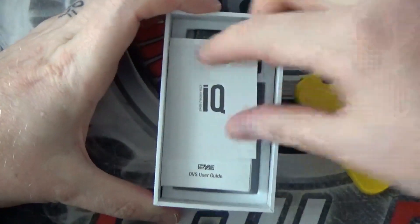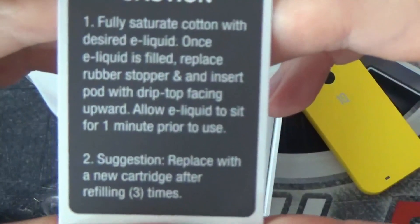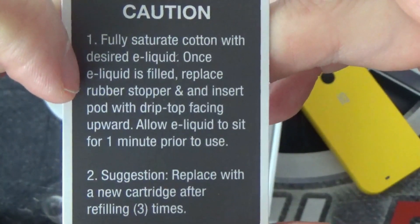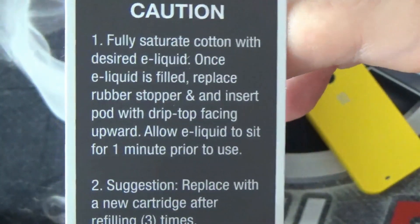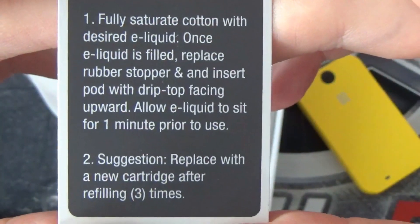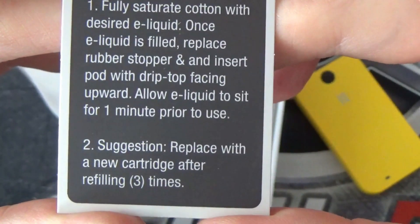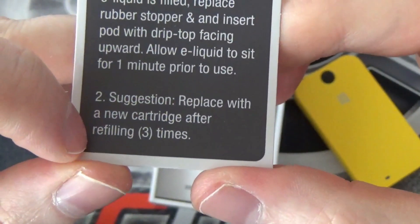Also in the box you get a little caution card to tell you to fully saturate the cotton with your desired e-liquid. Once the e-liquid is filled, replace the rubber stopper and insert the pod with the drip tip — I think that's supposed to say drip tip facing upwards. Allow e-liquid to sit for one minute prior to use.